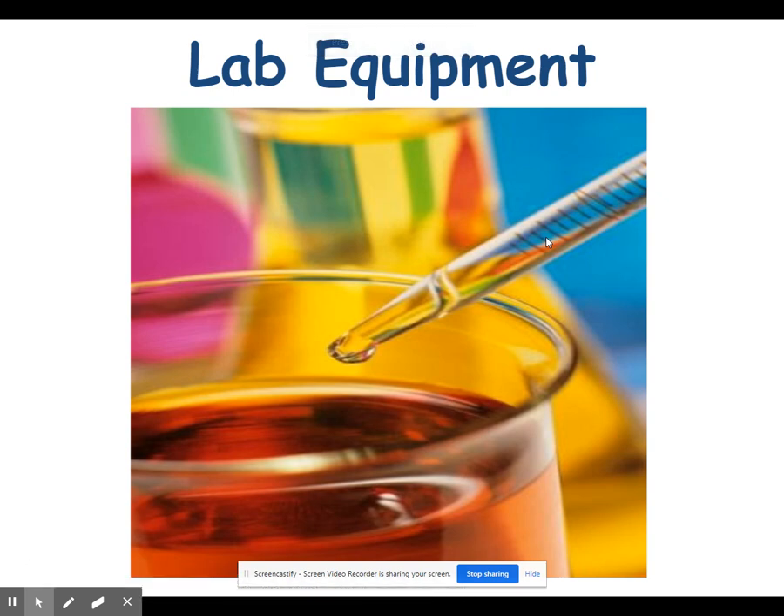Today we're going to talk about some basic lab equipment and lab safety. This PowerPoint will also be posted on Google Classroom. The majority of the uses for the equipment we'll discuss are pretty common sense; however, some of the names might be new to you, so you need to familiarize yourselves with the names of the pieces of equipment. We'll take a little quiz on this next week, and hopefully we'll use this equipment many times throughout the year.